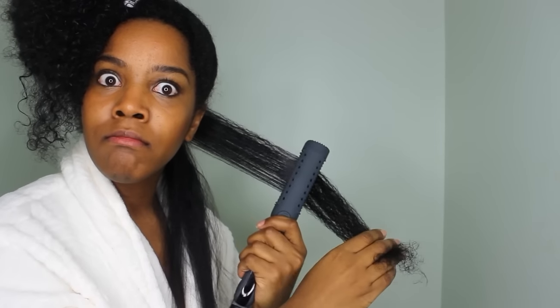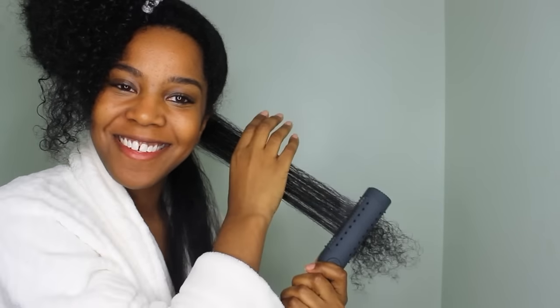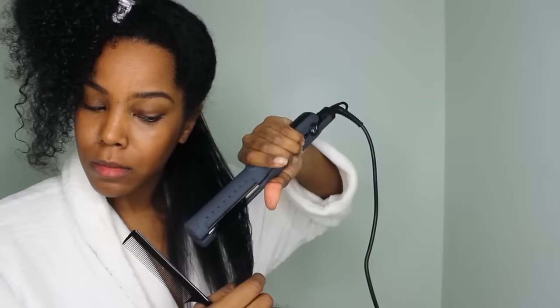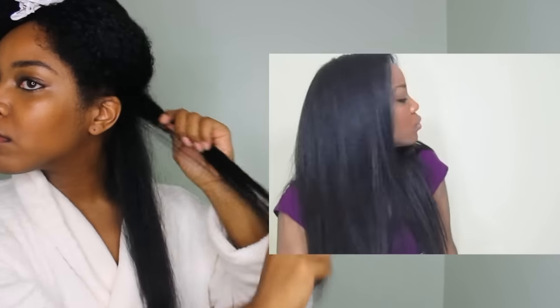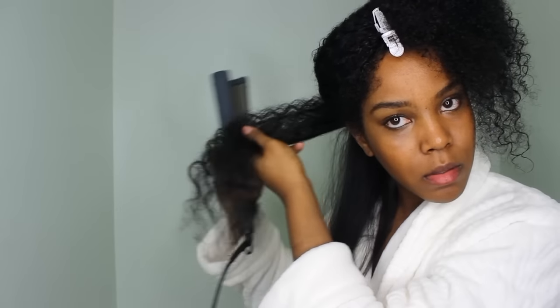This isn't a huge detailed video on how I straighten my hair, but I do have a video on that — you can click right here or I'll leave a link below. That video should answer most of your questions about my flat iron routine. I did three passes total with this iron.